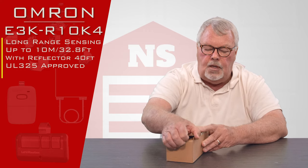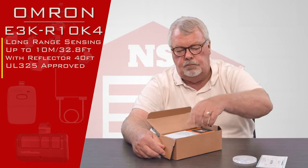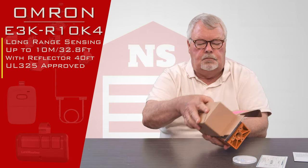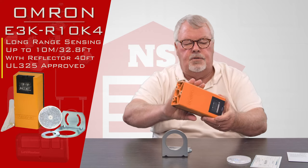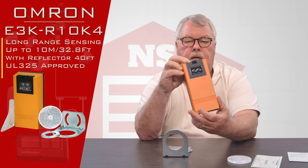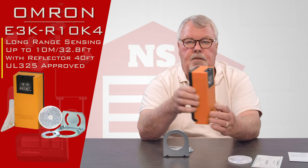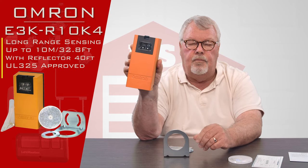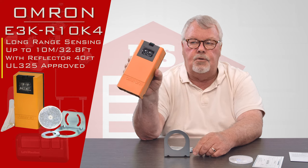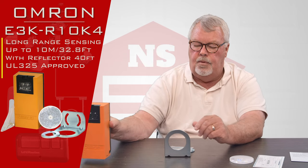Now let's open this up and take a look at what's inside. The first thing we have is the sending unit, and it's a very robust ABS plastic. Where the seams are and everything meets, it's gasketed, so this is fully rated to go outside in a wet condition. You shouldn't have any problem putting this outside on a gate or any other outdoor application.